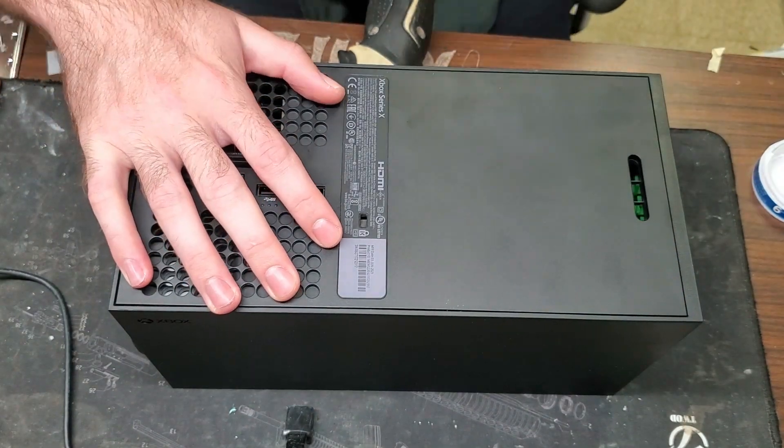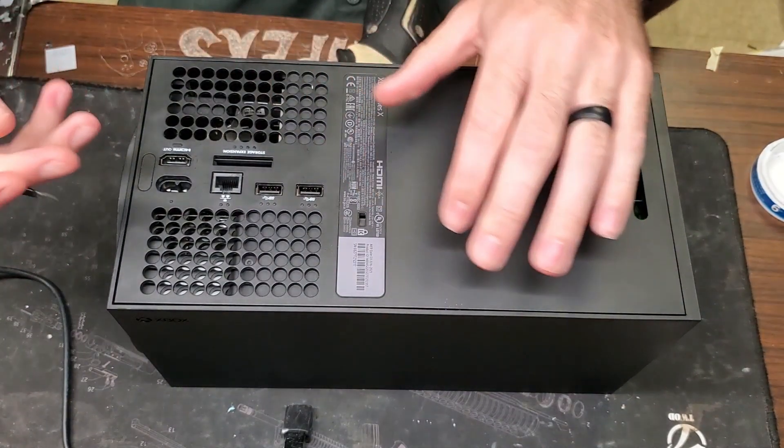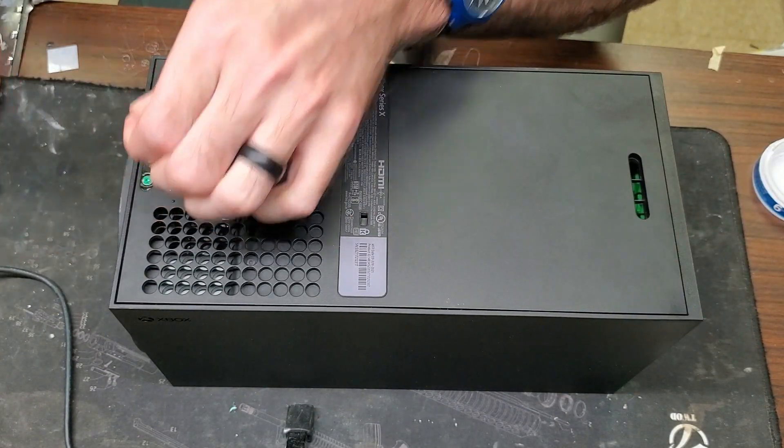We have an Xbox Series X today that had no power most of the time. It's a power supply issue, so without even testing it I went ahead and ordered the power supply.